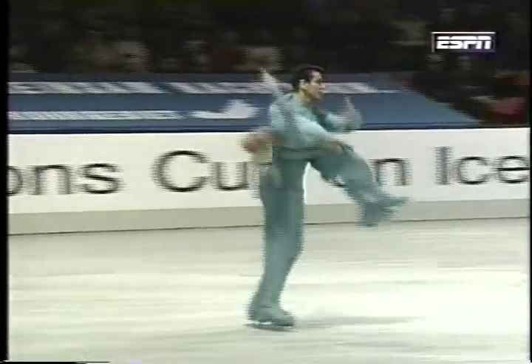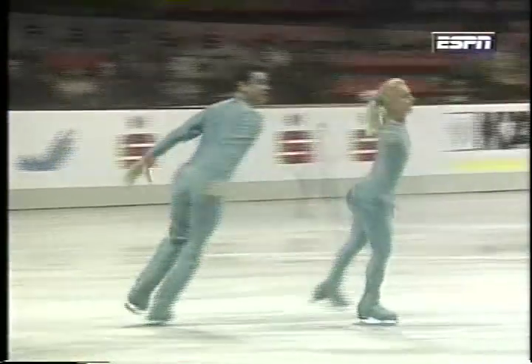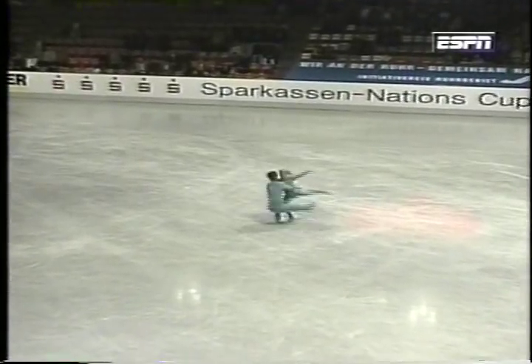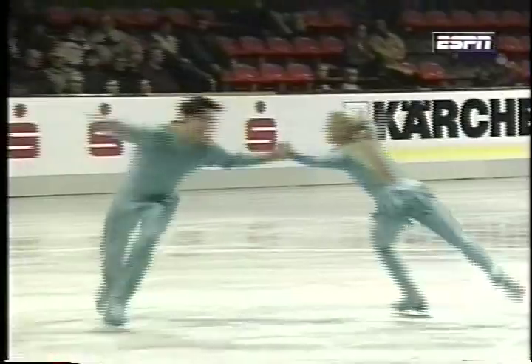How important in the judging is your recovery from a bobble or a fall? Well, the objective at that point is to go forward and not make mistakes, hoping that the judges won't focus on the mistake, but rather look at how strong you are toward the end of the program.